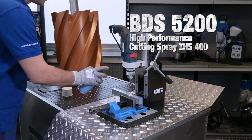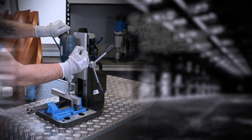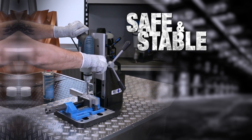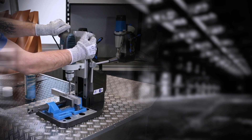Use the premium high performance cutting spray for drilling with twist drills or core drills. Safe and stable, thanks to the cast base plate and slide with a working stroke of 180mm.